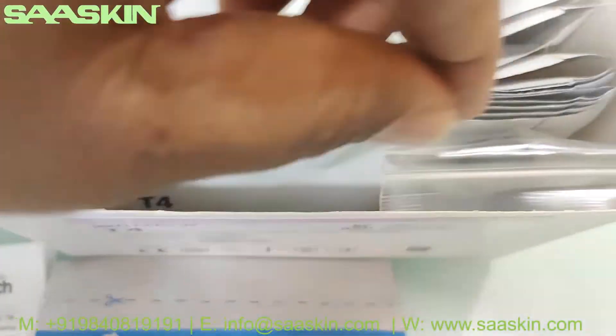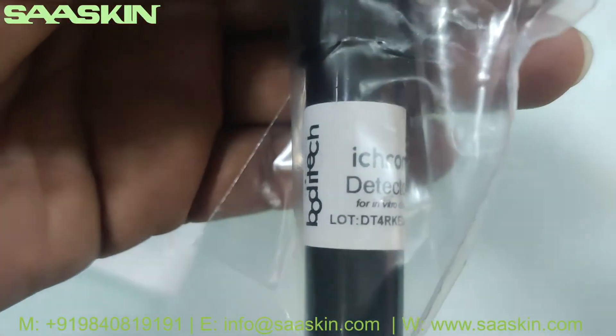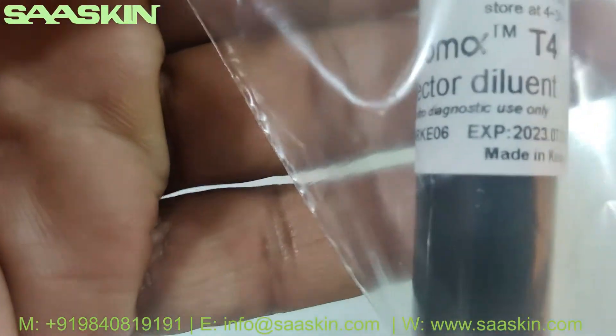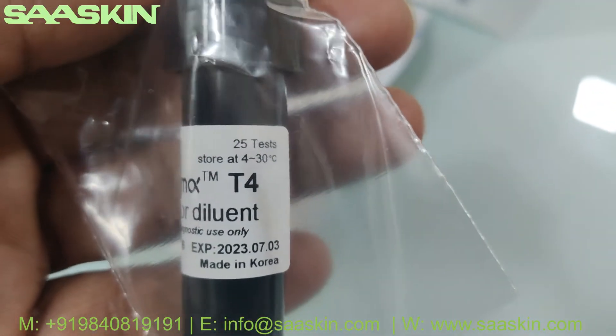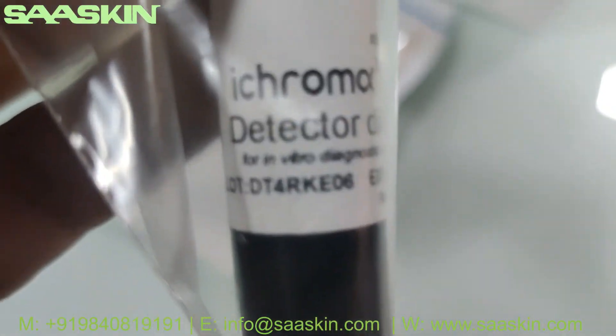Further inside you can see there is one dilution buffer bottle. It says it is for 25 tests — ICHROMA T4 detector dilution buffer.